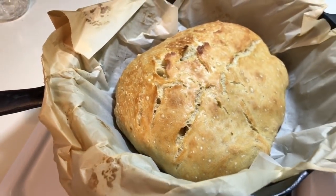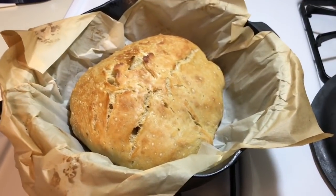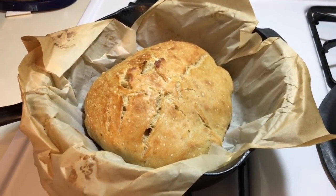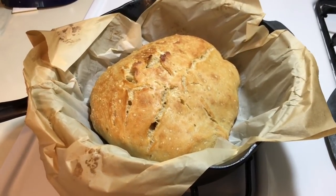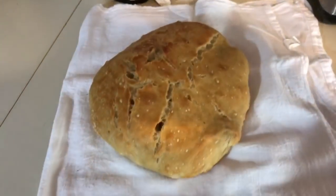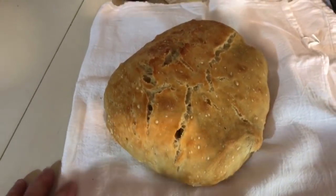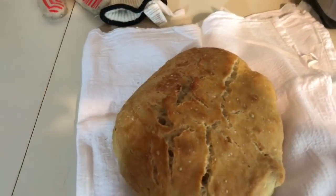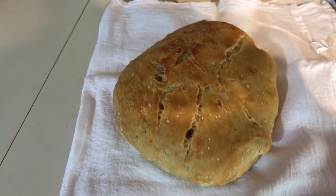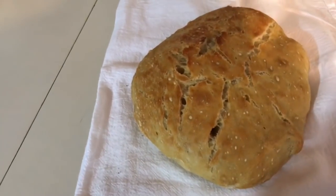The next thing I'm going to do is dump it out onto a towel on my countertop. Since the pan is so heavy and hot, I'll come back after I've dumped it out. Here it is out of the pan. I know it's odd shaped, but who cares? It's going to taste the same. If I'd had a smaller pan it would have raised up higher — this one kind of spread out, but that's okay.